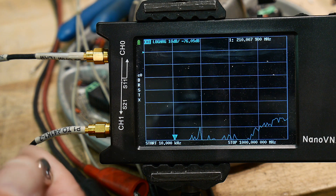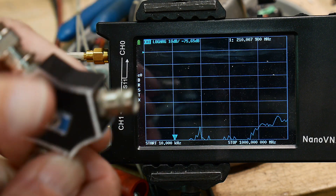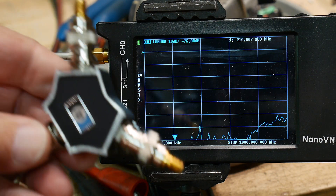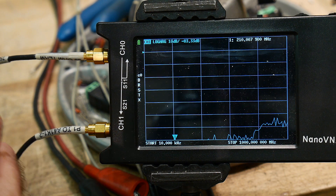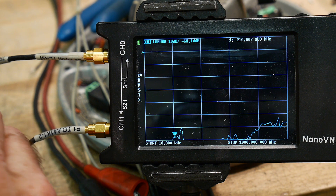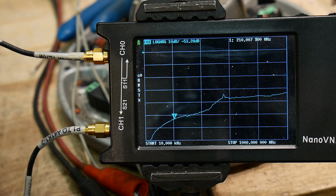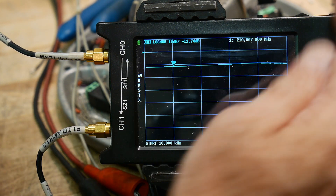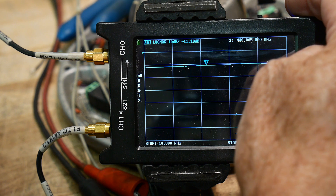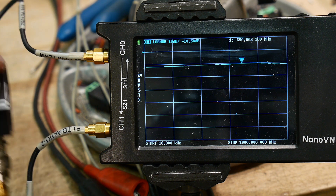Now let's measure the isolation on the HP splitter. We move the load to the input and measure across the two outputs. There's a bit of trouble with the BNC connector spinning, but there we go. The isolation is minus 11.7 dB, and it's a little worse at higher frequencies — about 10.5 dB — so the isolation is not very good on this one.